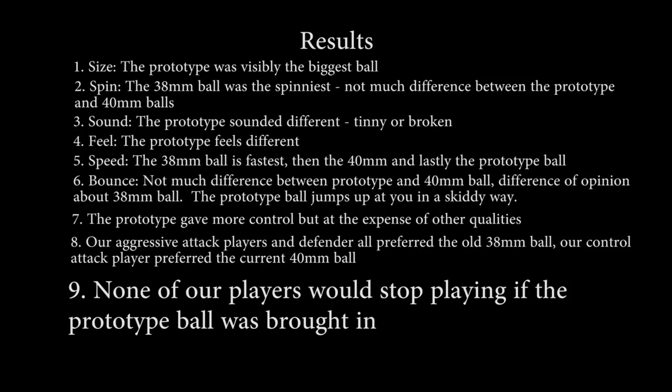Would the fact that no player preferred the prototype mean they'd stop playing? 'Does it bother you that they're bringing in the new ball?' 'If they have to bring it in, it's not going to stop us — we'll just get on with it and see how we go.' 'Would you carry on playing?' 'Yeah. I would be disappointed, but I'd carry on playing.' 'There's no need for it, is there? It's pointless.' None of our players would stop playing if the ITTF and the English Table Tennis Association insisted on using the plastic prototype — it wasn't the preferred option, but it wouldn't stop them playing.